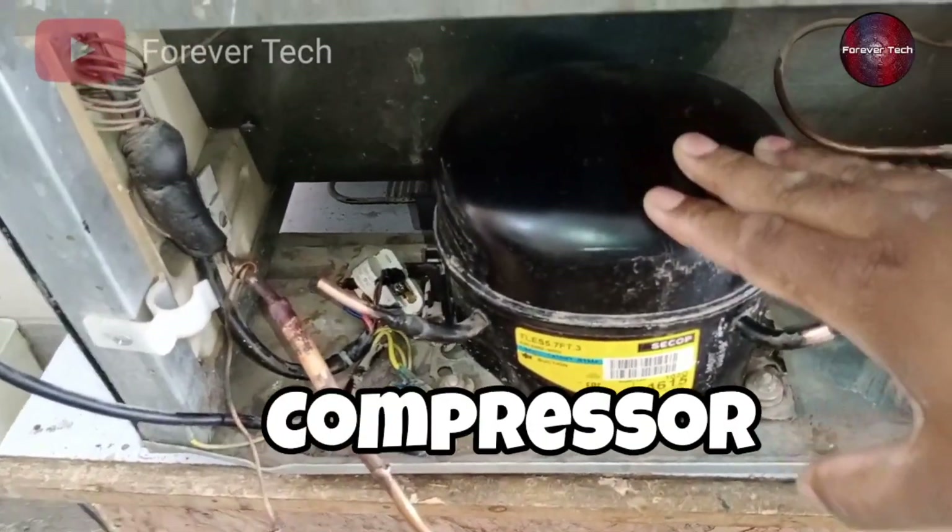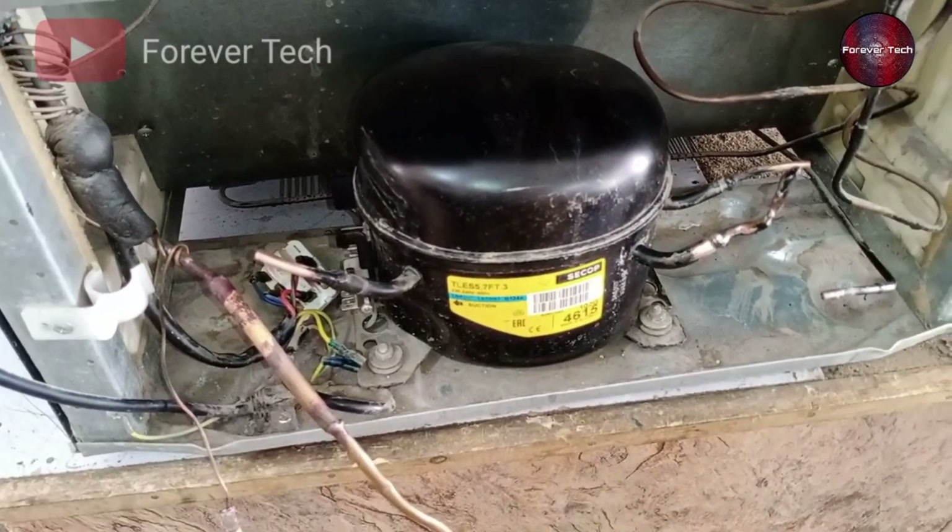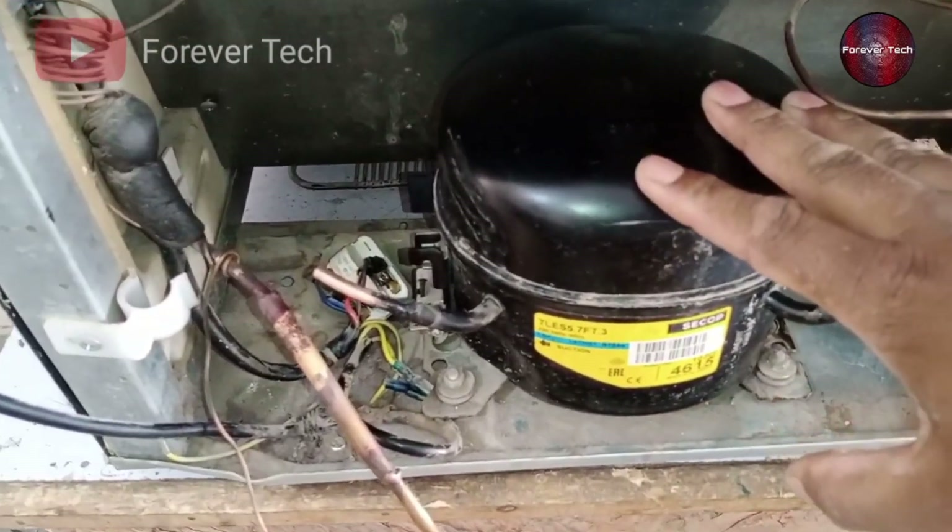The water has mixed inside this fridge compressor. Can we filter the water out from this fridge compressor? This is what we will see in this video.